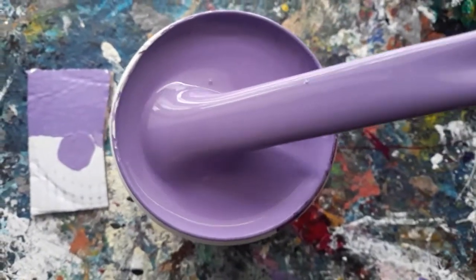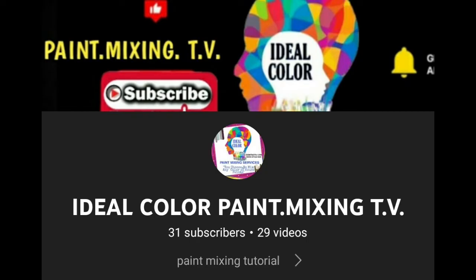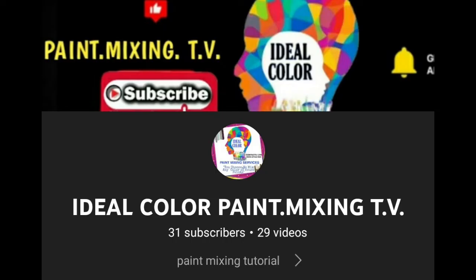Mixing accomplished. Please do subscribe to our channel, Ideal Color Paint Mixing TV, to keep updated on our next paint mixing tutorial video. Thank you for watching.